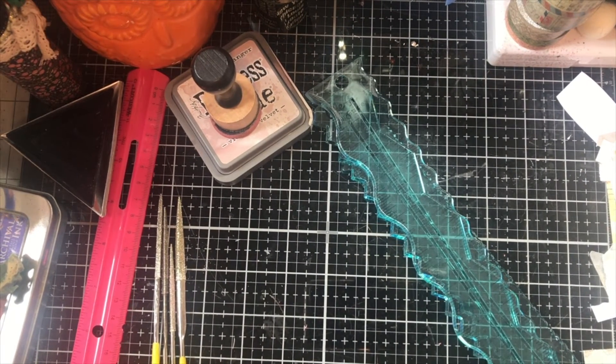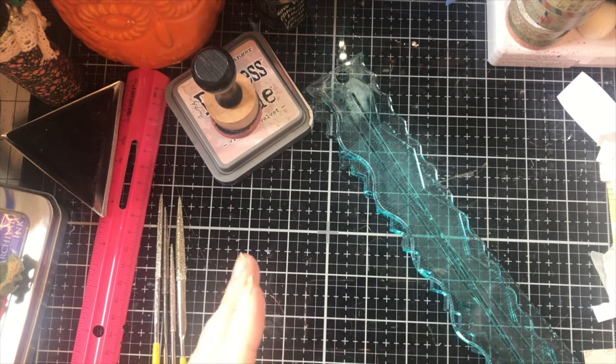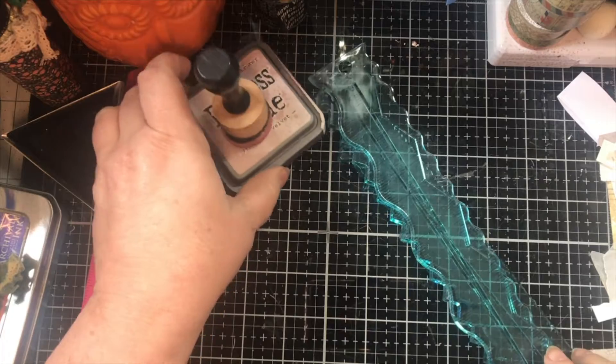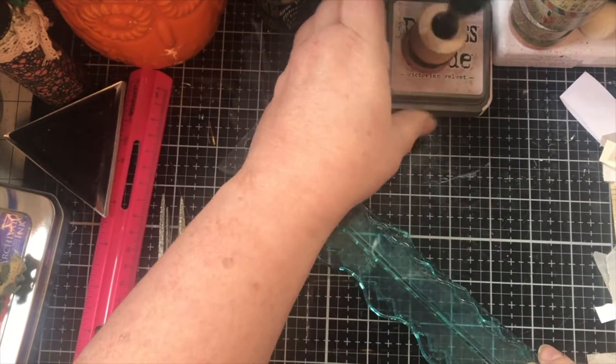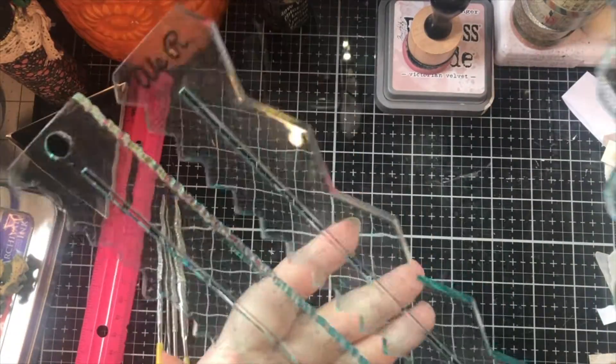Hey guys, welcome back to another video. Today is just going to be a really quick tool kind of video. I was asked what these tools were that I was using to tear paper. These are Deco Edge, or I guess you would just call them all Deco Edge.